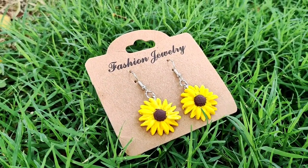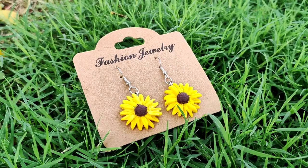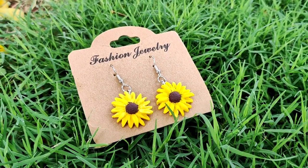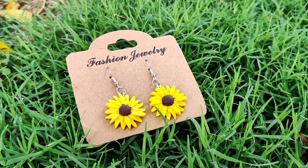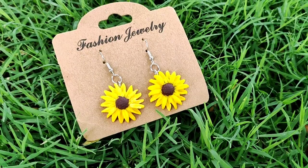Hello everyone, welcome to my YouTube channel. Today I'm making these beautiful sunflower earrings. If you're new to my channel, like this video and subscribe for more content like this.